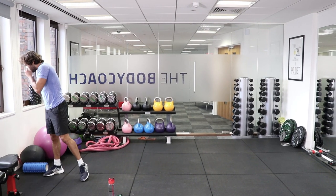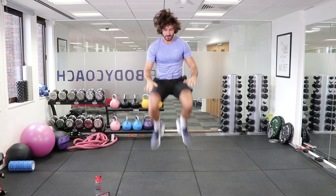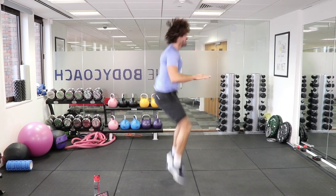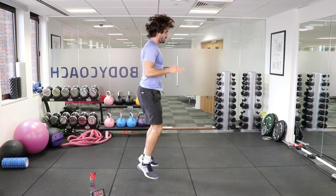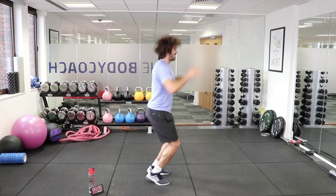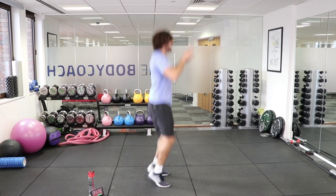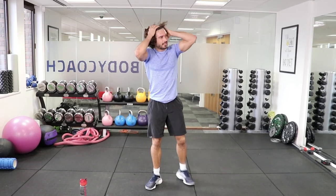Round 2 — tuck jumps again, 25 reps. Here we go. Counting through 1 to 25. The intensity steps up a gear now.